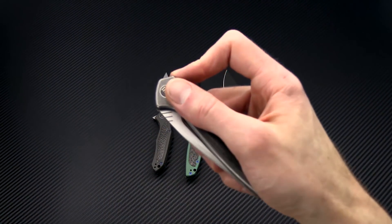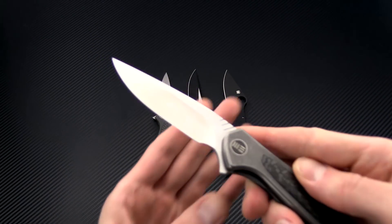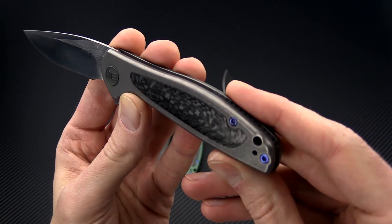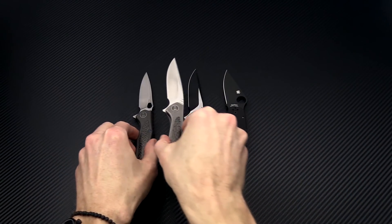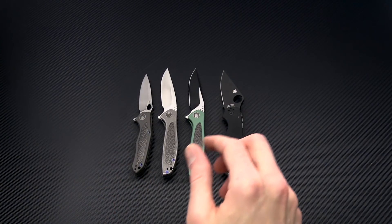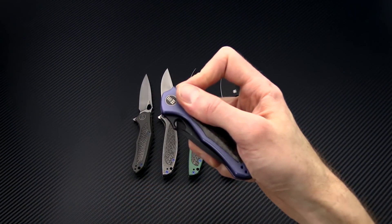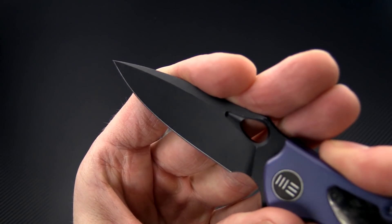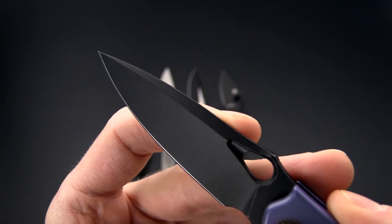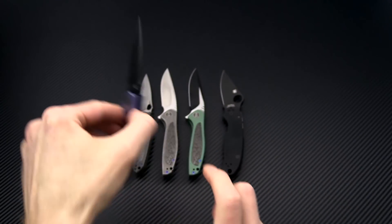We also have the Wisp in a full satin blade with a gray finished titanium for the handles, and the Vapor in a blue anodized handle with a fully black coated blade. You can see there is a very subtle tumbling on that black blade.